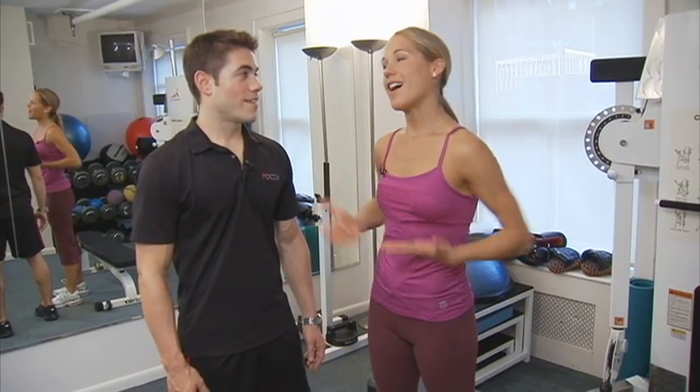We're going to wrap up our You Can Do It workout plan with some core, especially for the ladies. Hot spot. Absolutely. Get it toned, get it tighter. Get it slim.